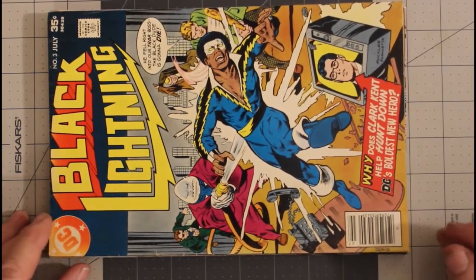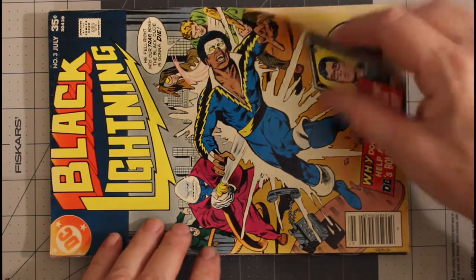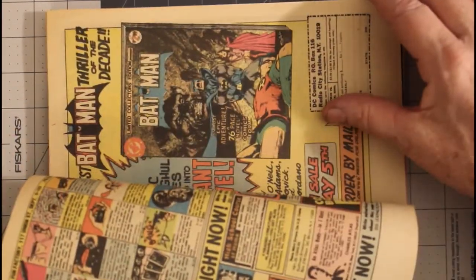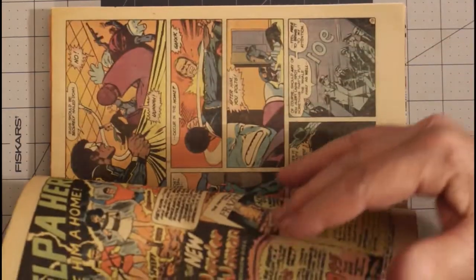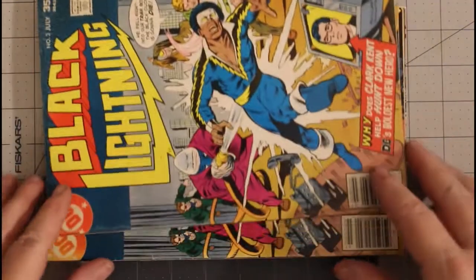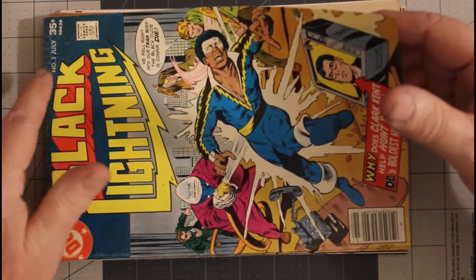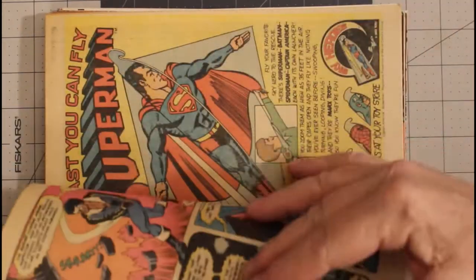Black Lightning number three from July of 1977. This one is a fine minus. I would consider the pages maybe off-white — they're actually a cream color, but I'm trying to get away from using that term, so definitely an off-white to light tan color. Another copy of Black Lightning number three, July 1977, this one very good plus, because it's got a lot of bad things going on with it. Pages are off-white.